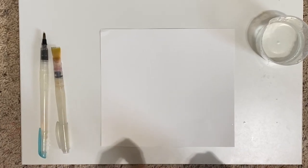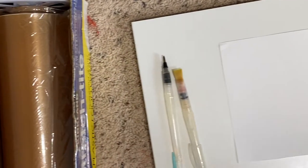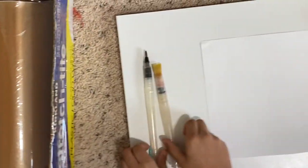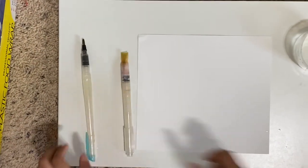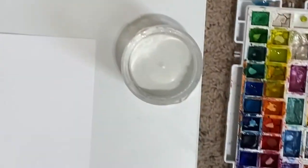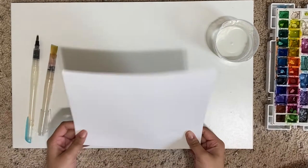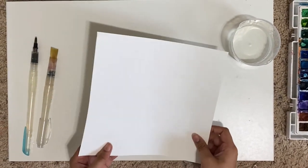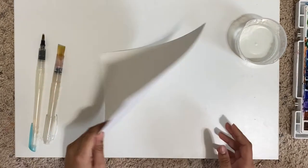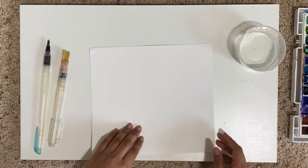Today we're going to be doing a watercolor project with some clear wrap. Here's what you'll need: some plastic food wrap, a few paintbrushes, some watercolors, clean water, and a nice sturdy paper. I'm going to be using cardstock. You could also use watercolor paper or any paper that can hold a few drops of water.